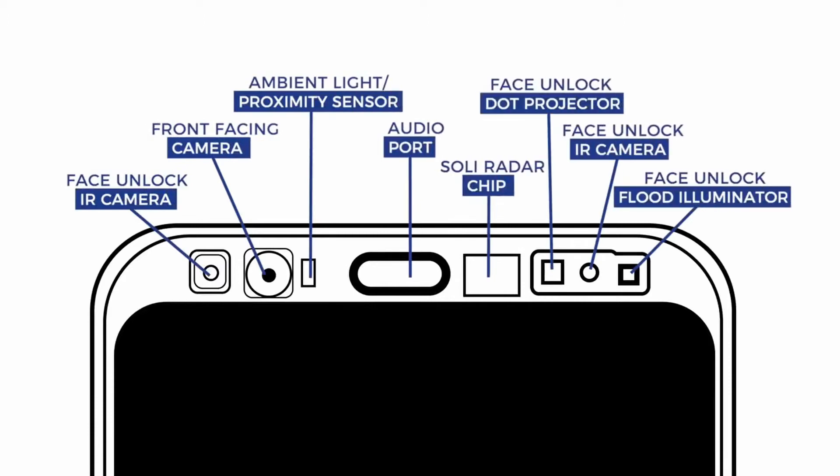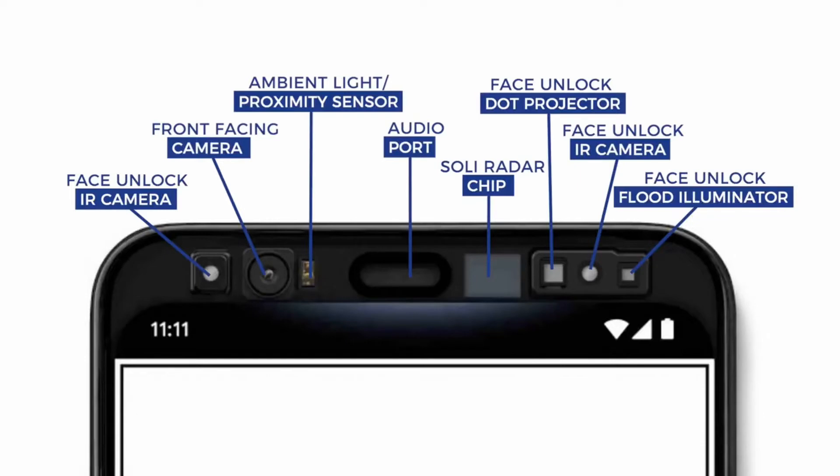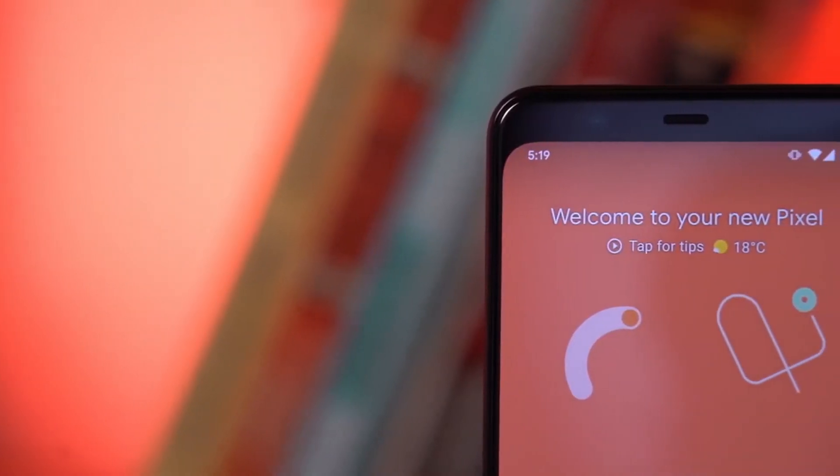They had a wide angle option but didn't go with it. The reason the Pixel 4 has a bigger forehead is because they've inserted infrared sensors and a radar chip to enable fast and accurate facial recognition. Because of this, there is no other biometric option — no under-display fingerprint sensor, no rear fingerprint sensor — only face recognition.